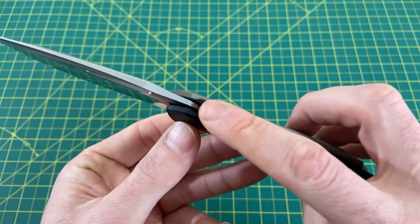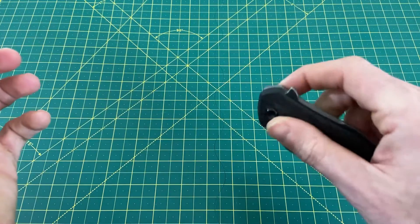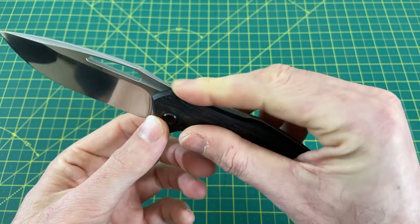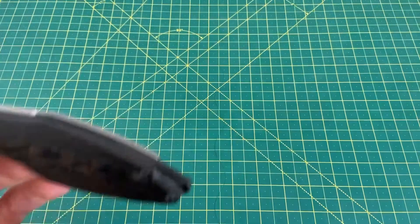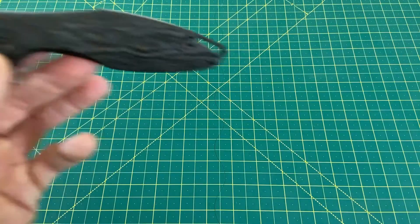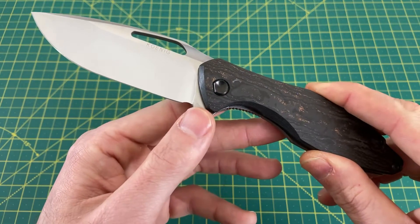Another thing that's very nice up top here is the milling on the outside that makes it much more comfortable when you're deploying the blade. Your finger goes right in there and there's nothing uncomfortable like there is with a Hinderer when you push it and you're hitting all this jimping. I mean, everyone knows I'm a fan of jimping, but you definitely feel that, and you don't feel it at all with this — very worth pointing out.